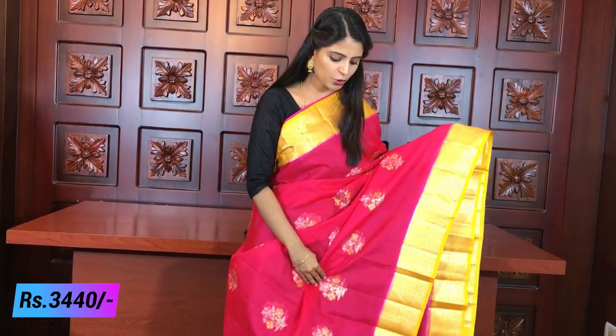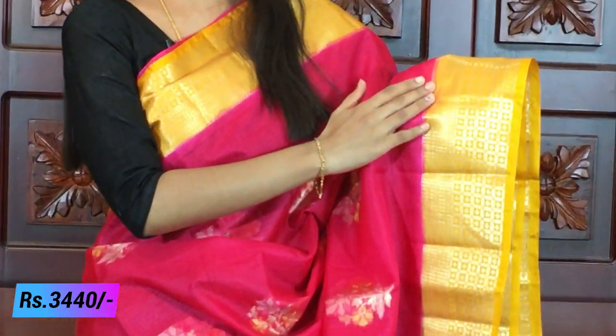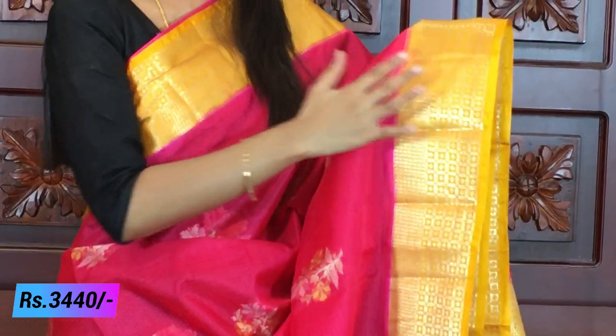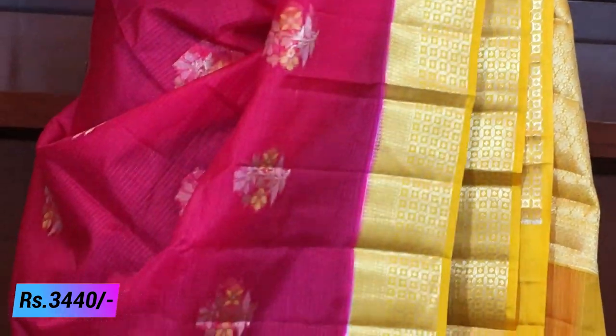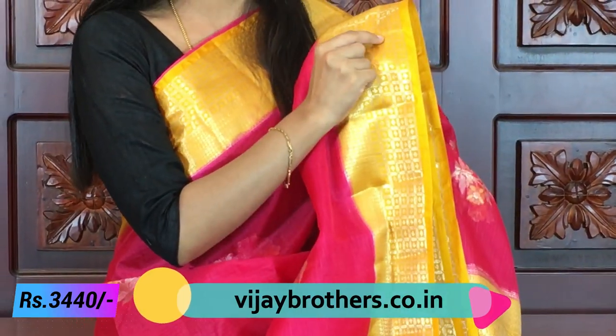The next variety is made of complete silver weaving. If you look at the first pattern, it has gold weaving; this one is complete silver weaving. You can see that both sides have the same size borders — a 4 to 5 inch border on both sides. You can take a yellow and pink combination — it has a very bright combination with a checked pattern and red dots.